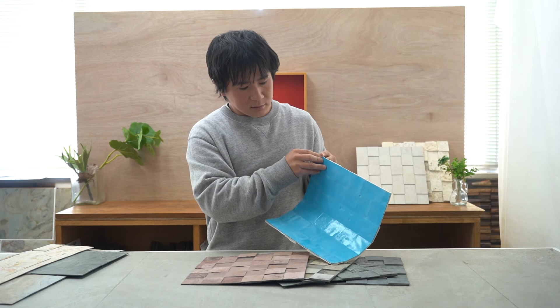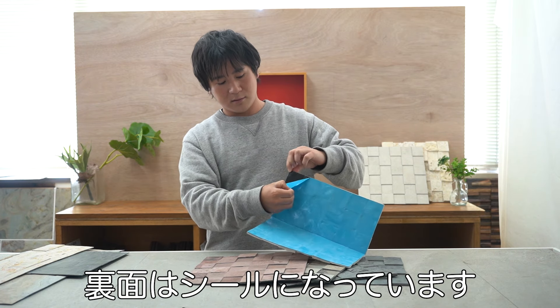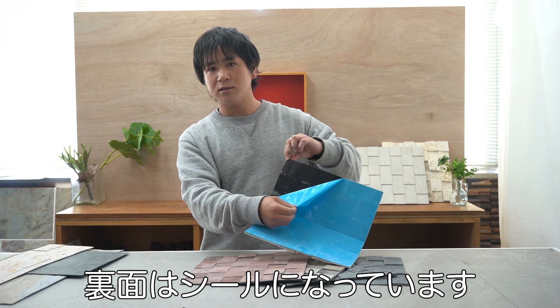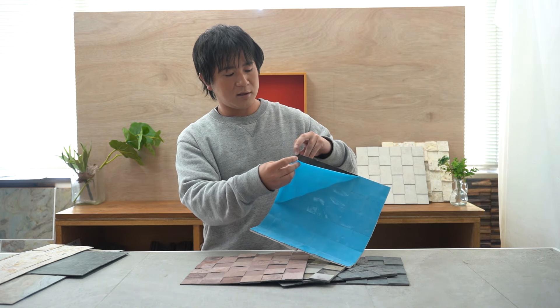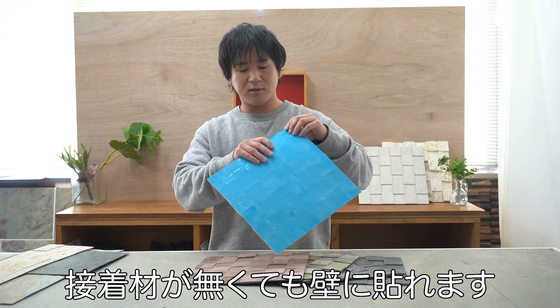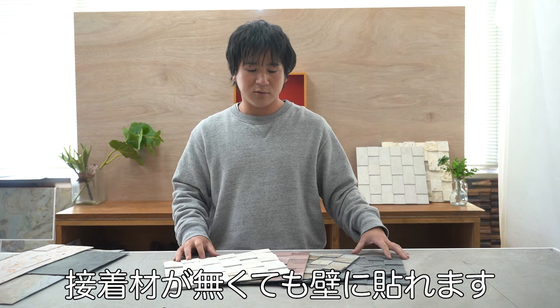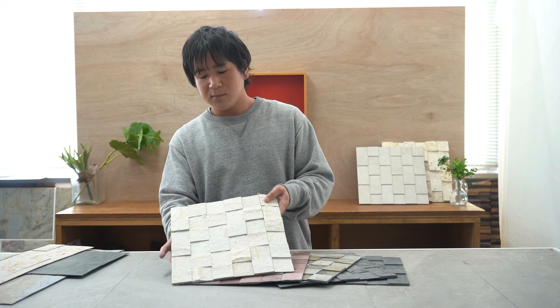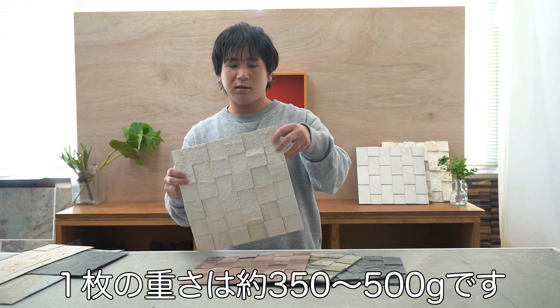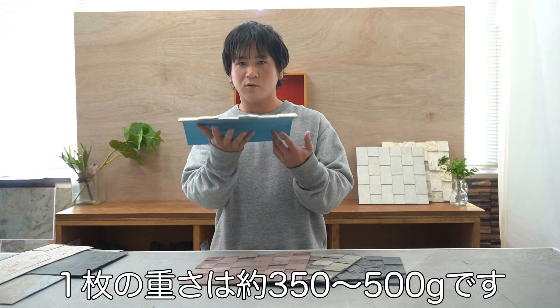It's made by slicing stone thinly in a special way. Another major feature is that the back is sticker-based, so you can easily attach it to walls without adhesive. Each sheet weighs about 350g to 500g, making it very light.